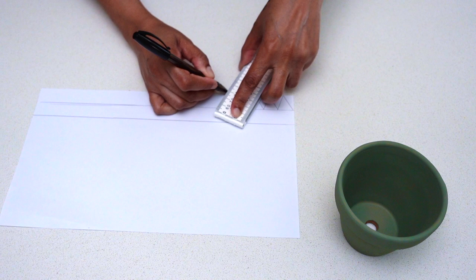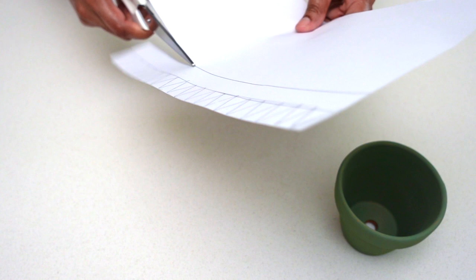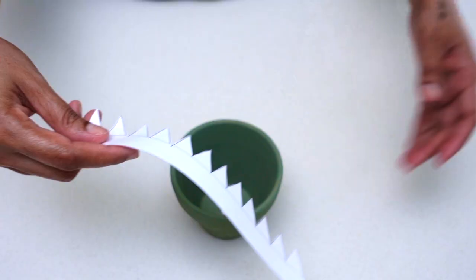Here you see me using my ruler along with my pen to outline some triangles on the edge of my paper, which I'll be cutting out later to form my collar. Once I was done cutting the template out, I then placed it on my pot to see whether it fit perfectly.